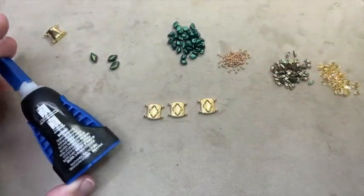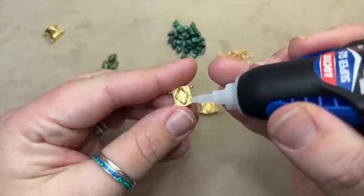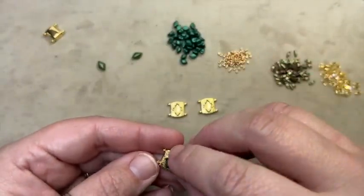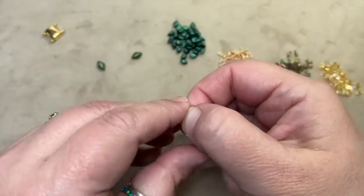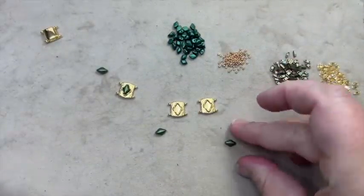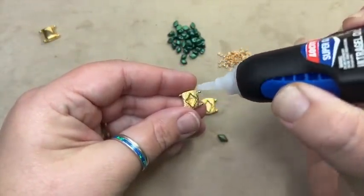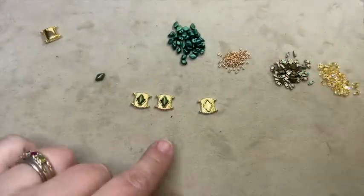Then you're going to take your glue and glue your gem duos into your findings. It's just a very, very small amount of glue — I've just put a tiny drop down into my piece. Now I'm going to have to get another gem duo because that one has a little bit something on it. You just want to take and press it down into your finding just like that. Most of these fit really, really well and they're really pretty.